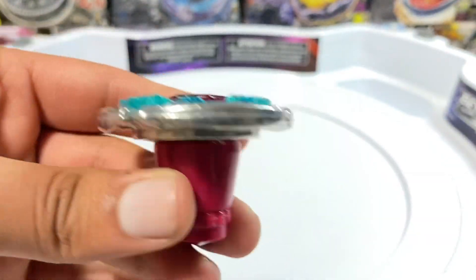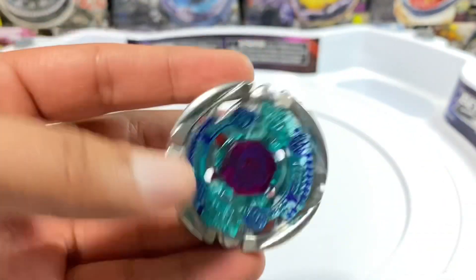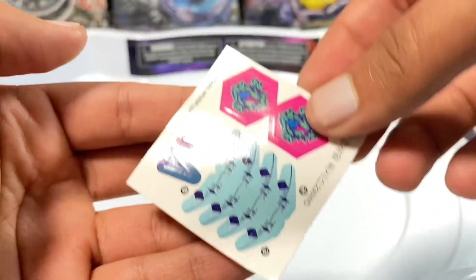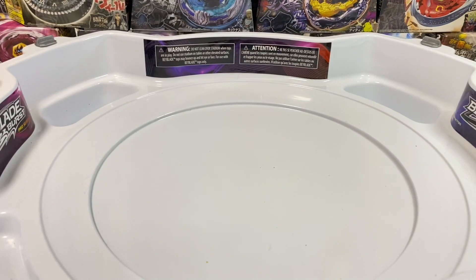And that's the final product. Now we're going to add the stickers, so three, two, one. Time for a spin touch.